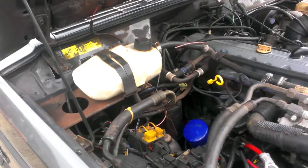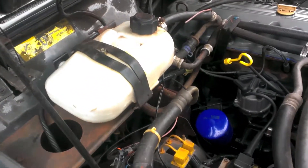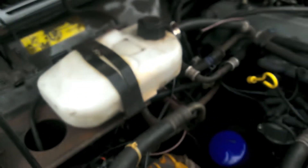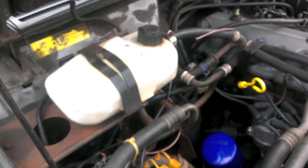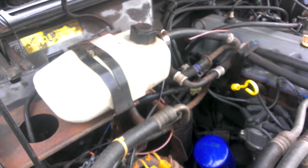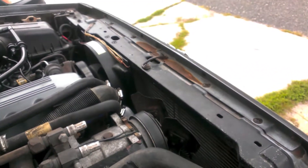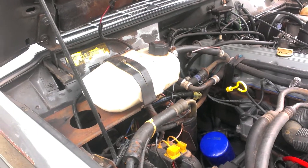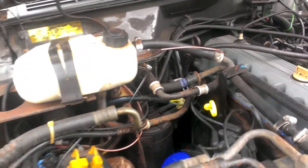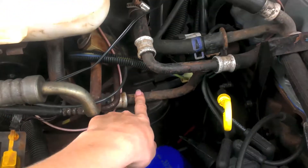Okay so closed cooling system. Right here is the pressure bottle for the closed system and today we're gonna get rid of that. I also have a new radiator so we can upgrade that. Pretty simple. Take the bottle out and bypass these lines. So this line has to go and this line has to go.